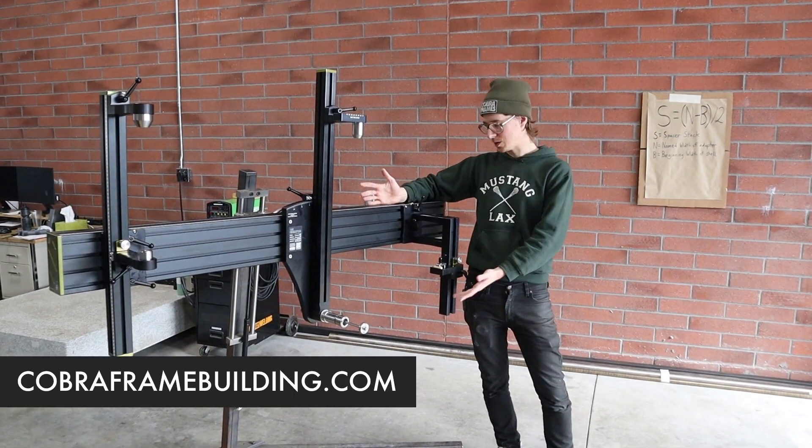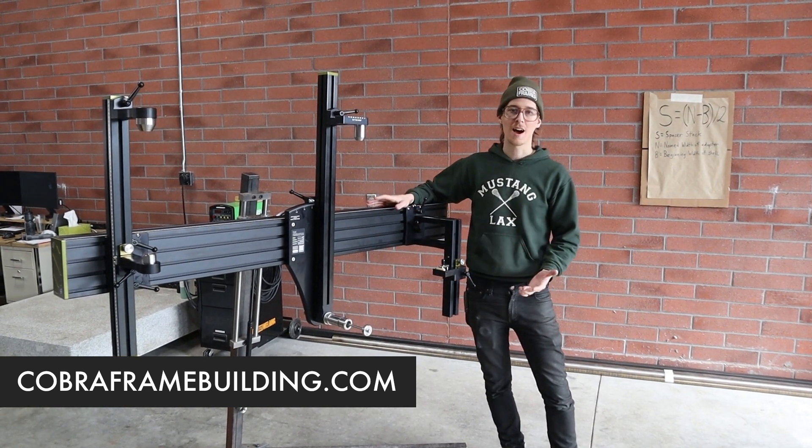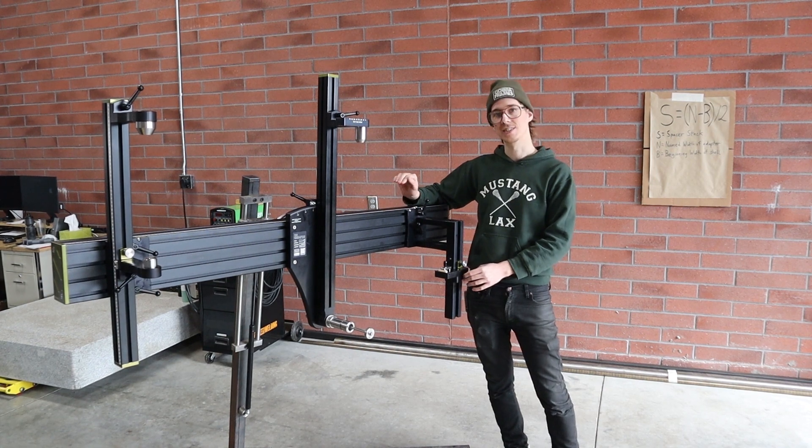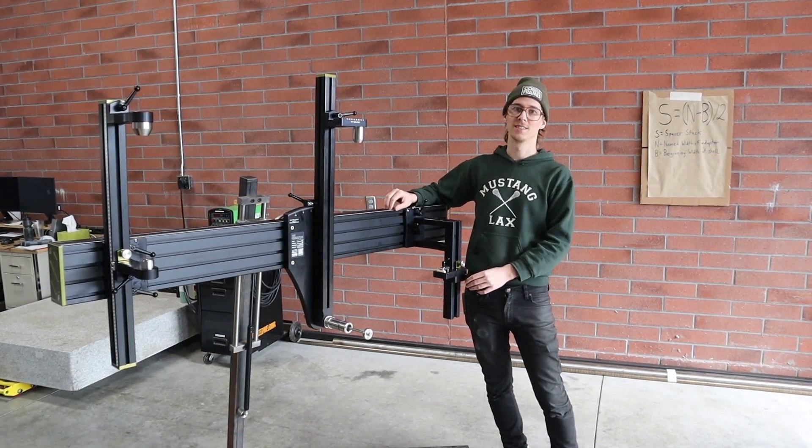This is a product that I make and sell and I'm very proud of it. We have an overview video — it's a doozy. This thing is sweet. Check that video out if you haven't already seen it.